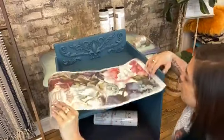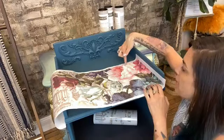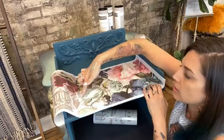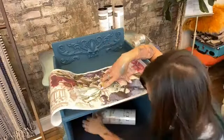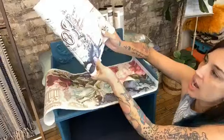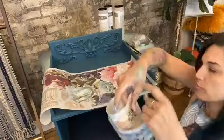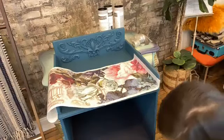I want it to look thoughtfully placed. So we're going to figure out where we want it first. If we do it kind of like this — I'm thinking we can cut around this pink flower here, and then maybe here, and we'll have this chunk of florals. With this other piece I can cut out this little guy and just kind of patch them in, or maybe I'll do my Rose and Rouge and patch that in. I don't know — we'll see how it looks.